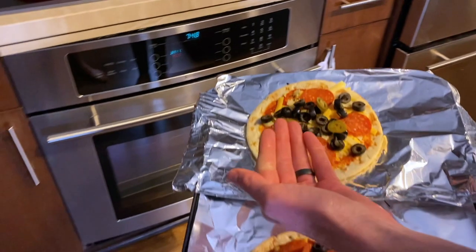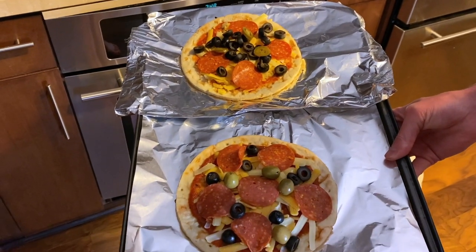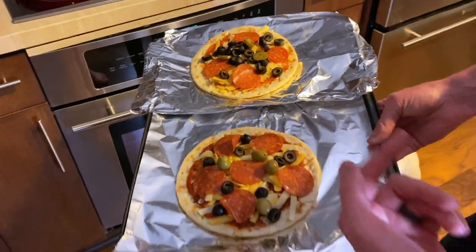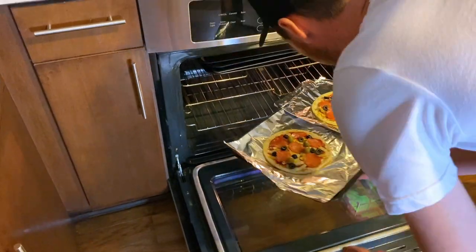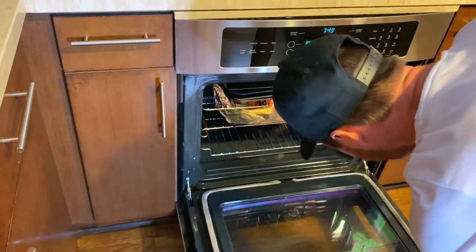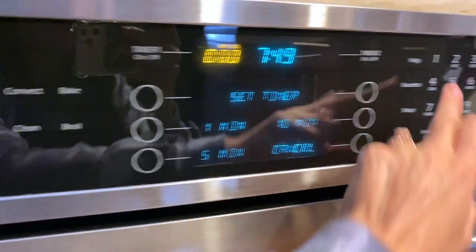Rate our pizzas! Which one's better? Why does it have to be a competition? How about how do they look? We're not telling you which one is which — it gives our viewers something to do. Alright, just put them in the oven. Now set a timer for 12 minutes.